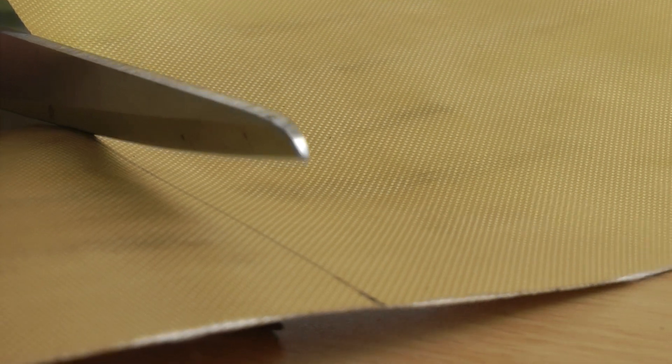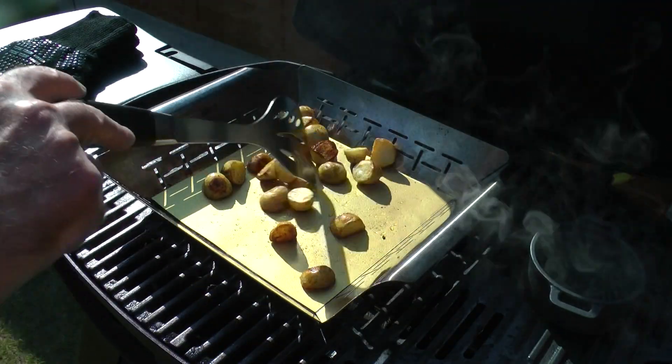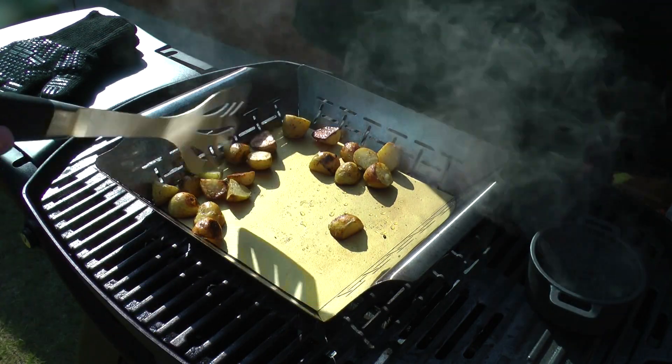They can easily be cut to fit various shapes and sizes. Here I'm cutting one to fit my veg basket. Sometimes oiled potatoes and other veg do stick when they go into a hot basket. As you can see here, they move around easily and are cooking very evenly.